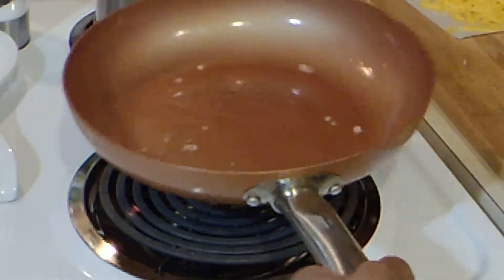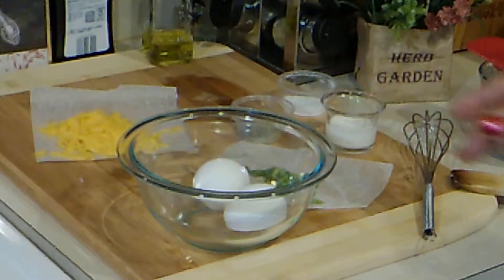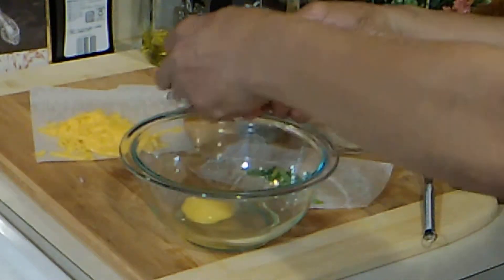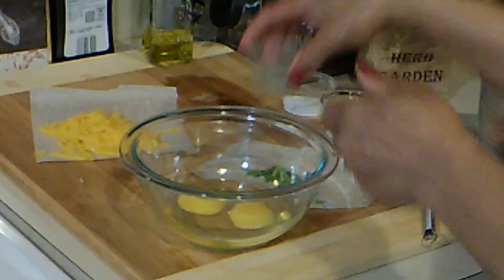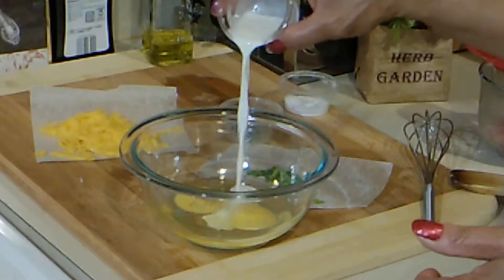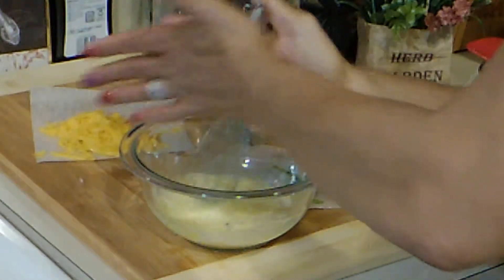Bacon smells so good, always. I'm going to leave that little bit of fat in there. We're going to break our eggs, be careful, no shells, add pepper, pinch of salt, and mix these eggs up.